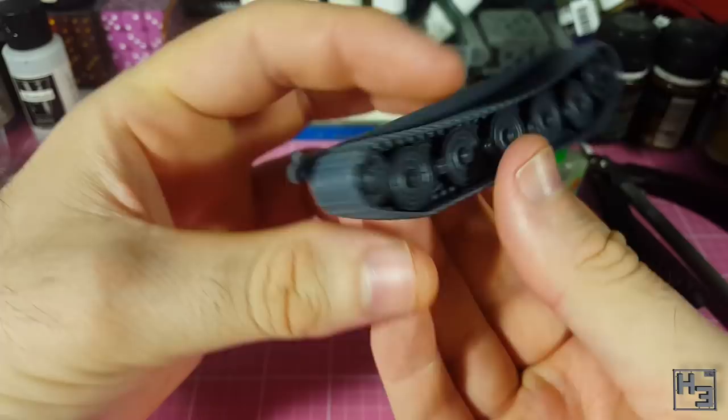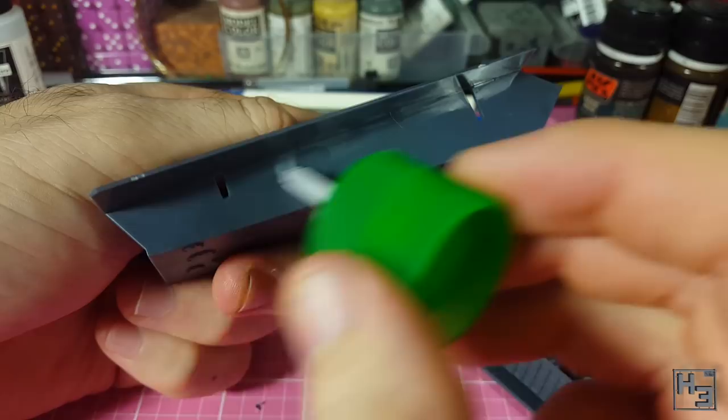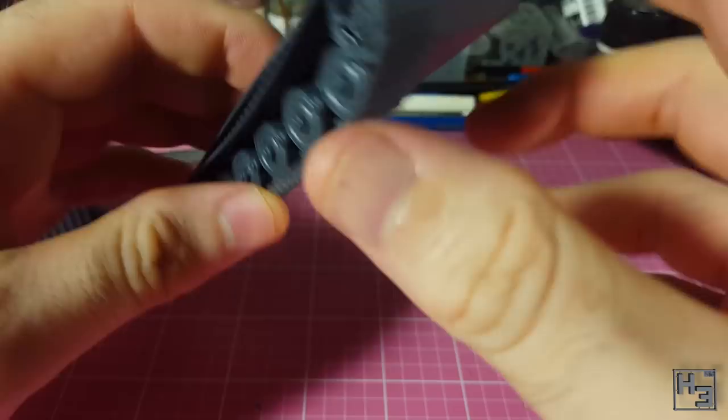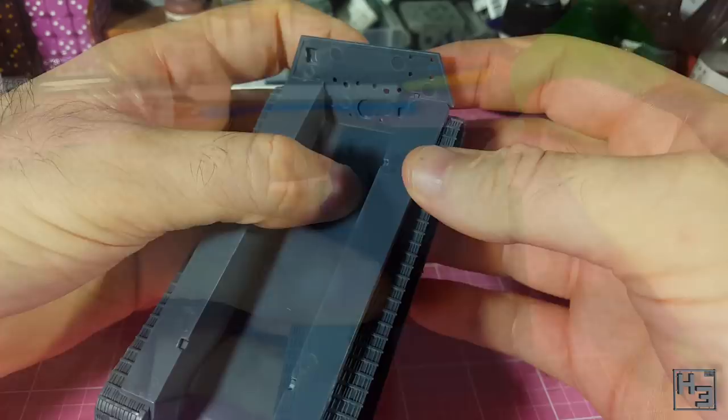I glue together the other track set and then attach them both to the lower hull. This is made easy by the slots and guide tabs that ensure these go on correctly, though I did find I had to clean a little bit of flash out of the slots. I apply pressure to the parts to be sure there are no gaps at either end of the hull. The hull rear is then added. I think it would be much easier to get it lined up properly if you wait until the tracks are on. I add glue in behind the part so it seeps into the gaps and bonds the part without making any mess on the outside.